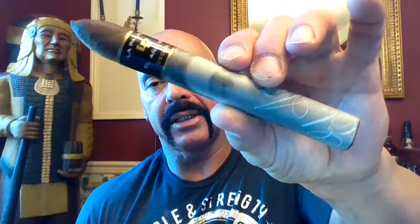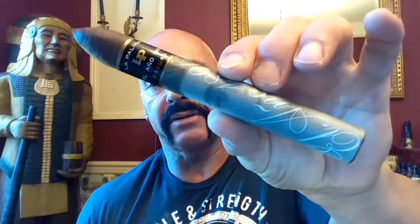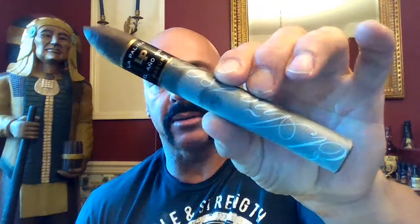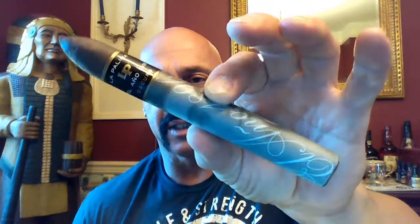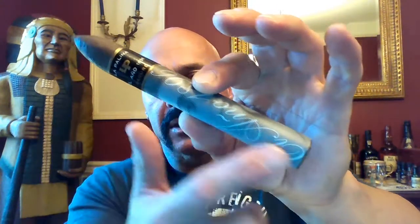Hello again everyone, welcome back. Today we're reviewing the new cigar from La Polina. This is the El Año 1896 Oscuro, the Bellicoso 6.5x52. This is how it comes straight out of the wrapper package — cellophane, if you will — with this nice sleeve.